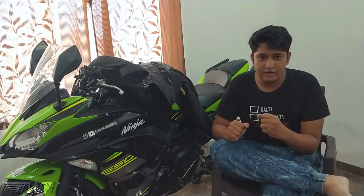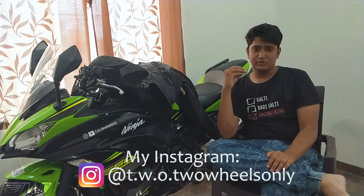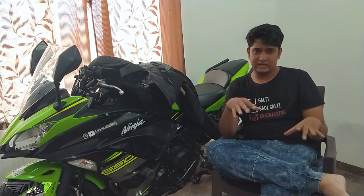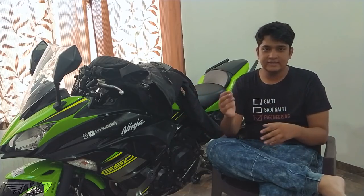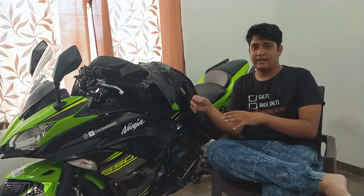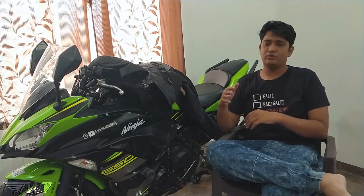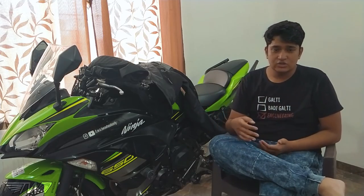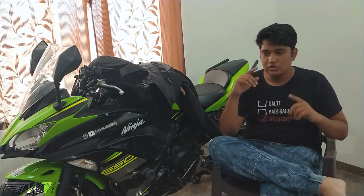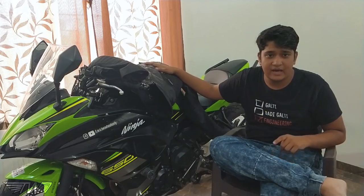Hey guys, this is Sushant, welcome to my channel. Today I'm going to answer one of the most frequently asked questions — on YouTube, on Instagram, or whenever I meet people at social meets — which is: I'm a new rider, or I've been riding for XYZ years, and I have to buy or upgrade my riding jacket. Which one should I buy in a set budget range?